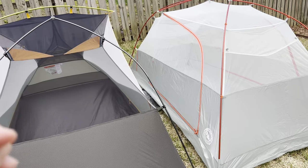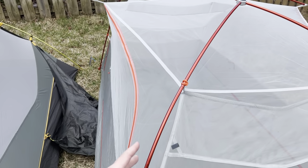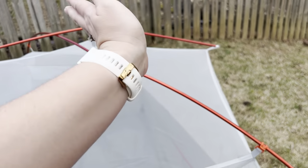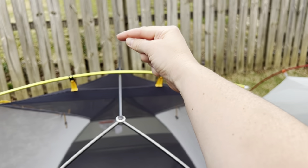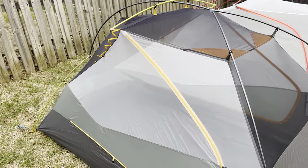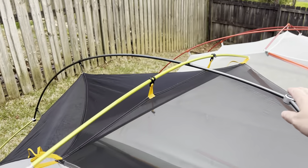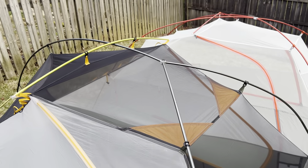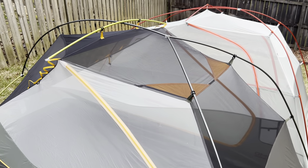The pole design is something I kind of overlooked at first. On the Copper Spur, you have complete cross beams going four ways and then your cross bar. Over here on the Dragonfly, you have one pole going down the middle, then two on the head and two on the foot. I'm speculating there may be slight differences in wind stability, but I would have to test that out. If anybody else is testing this out, please leave a comment and share your experience.